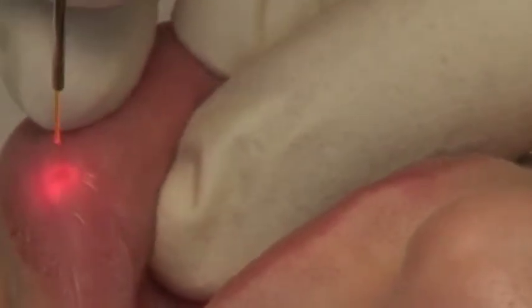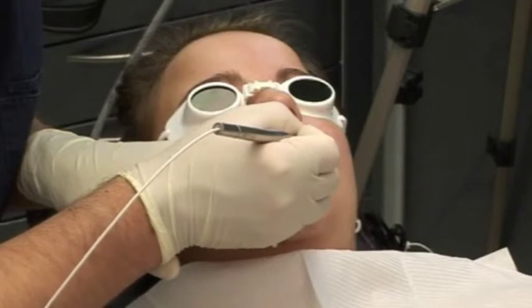Use the 320 micrometer fiber and push it approximately one centimeter out from the single-use tip. No anesthesia is necessary for this treatment.